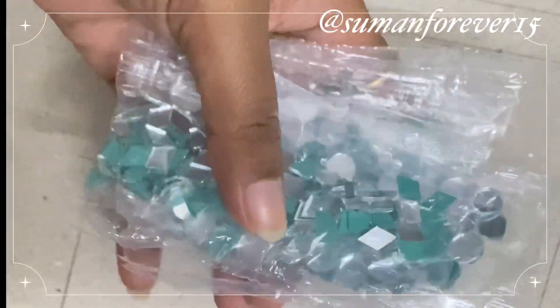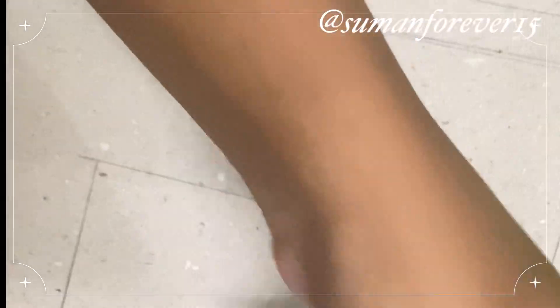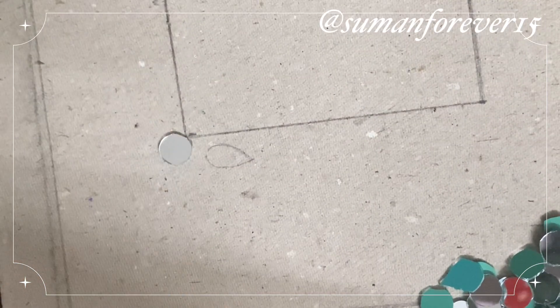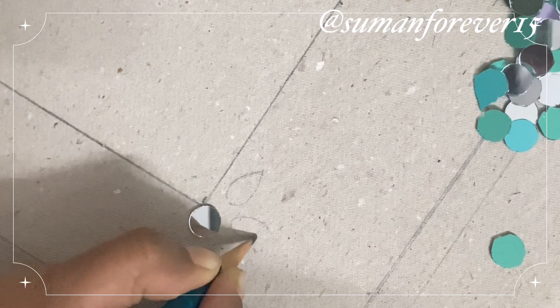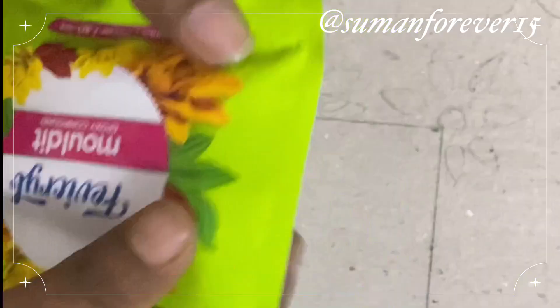I brought this cardboard, which will be easily available at a stationery shop. This is made on MDF board, but I normally use this cardboard for 10 rupees. This is a square shape cardboard and I have taken a lot of time before. These are the mirror stones — I don't know.